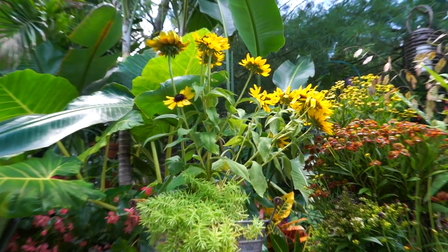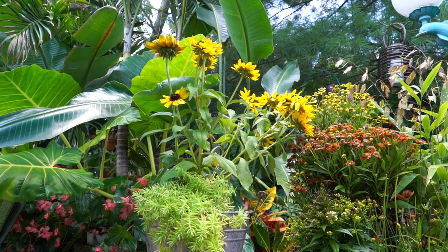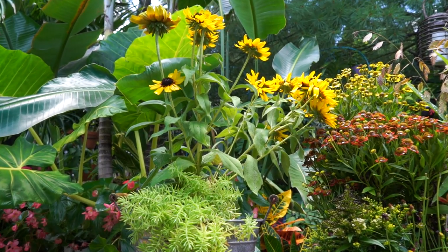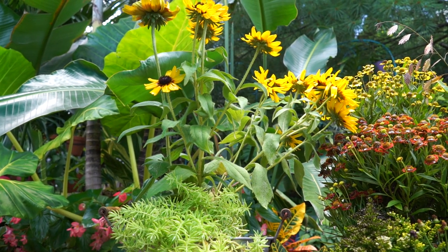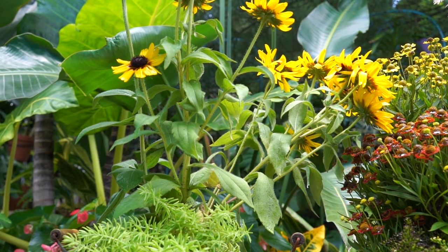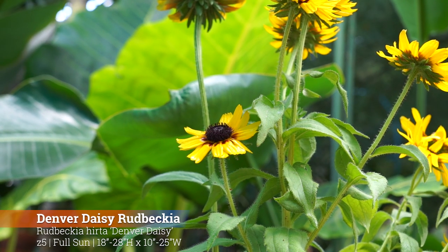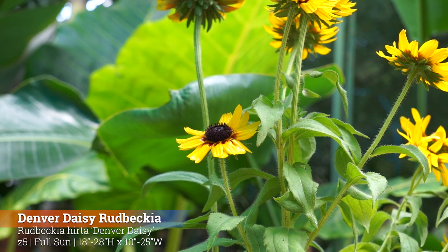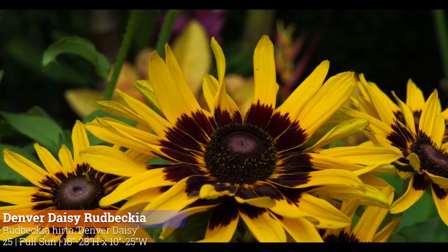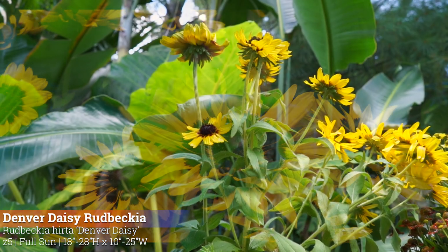The Rudbeckia — let's call it like we see it, a little bit wonky. We've had a lot of storms lately and a palm tree fell down on this one, so she's recovering. When I can find some stakes I'll prop that plant back up. This is the Denver Daisy Rudbeckia — it blooms spring, summer, and fall. It's a mounding perennial, full sun, hardy zones 5 and up, 18 to 28 inches high by 10 to 25 inches wide.